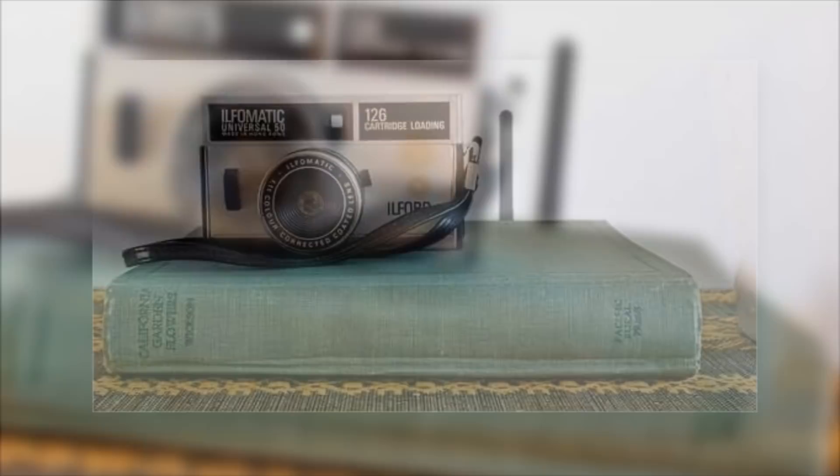3. Or hollow out an old book. Take the book inside, then use the book cover to cover your router inside.